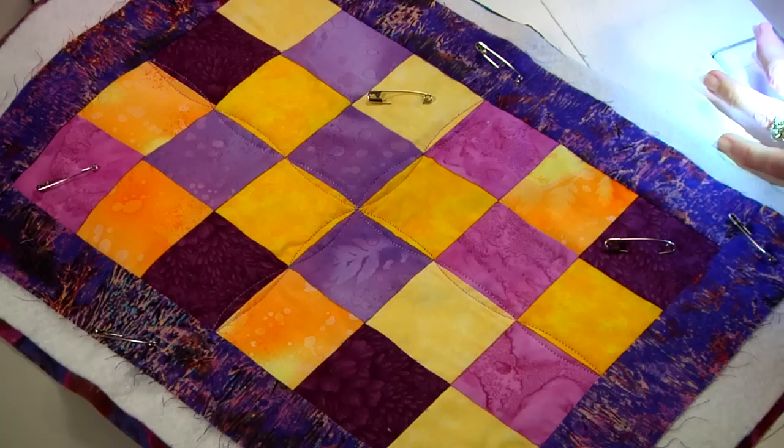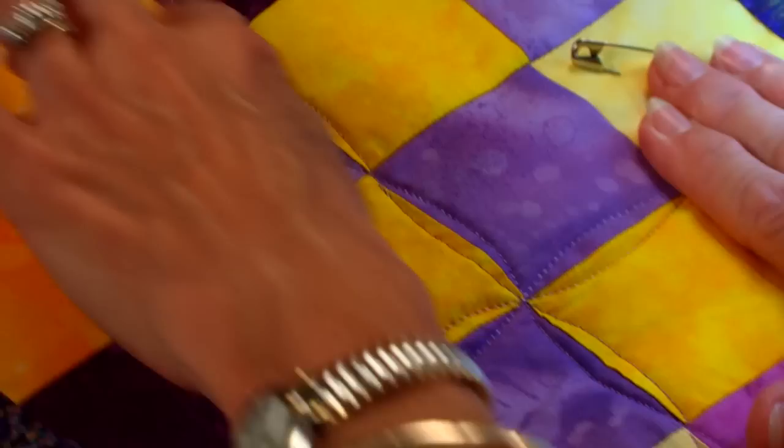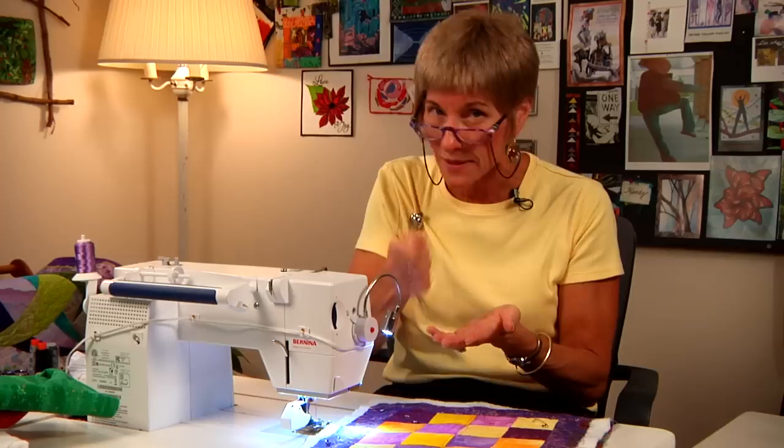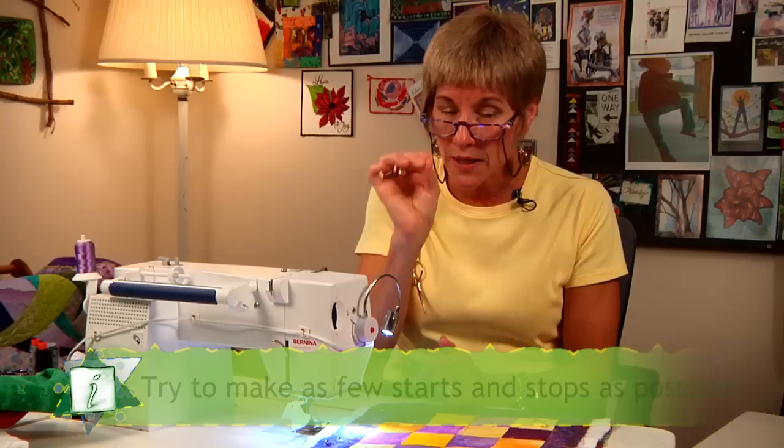As we work with it, I'm typically starting at the top and working down. My goal in any quilting designs I'm creating is to have as few starts and stops as I can, because every time I've either got to do that little reverse or I've got to fasten my threads off — I just want to try to avoid that when I can.